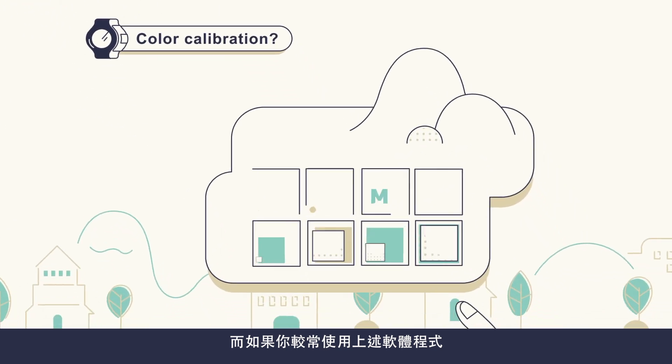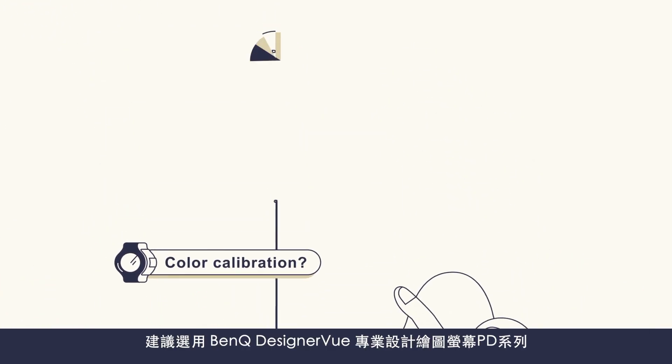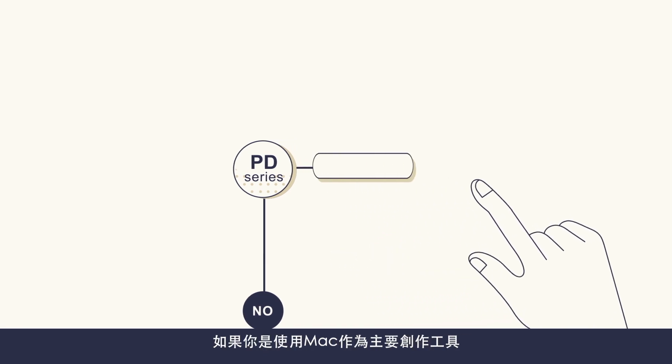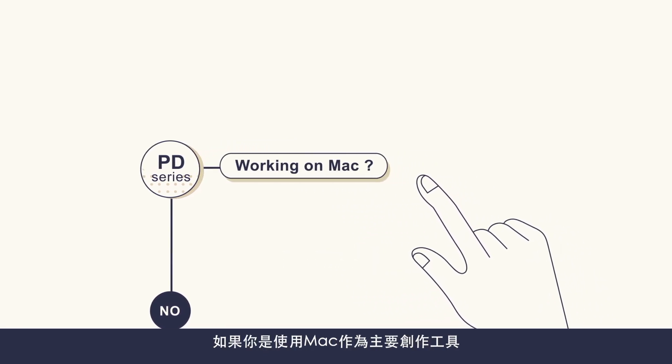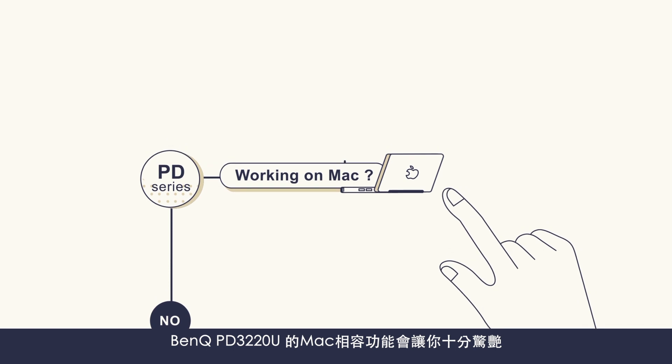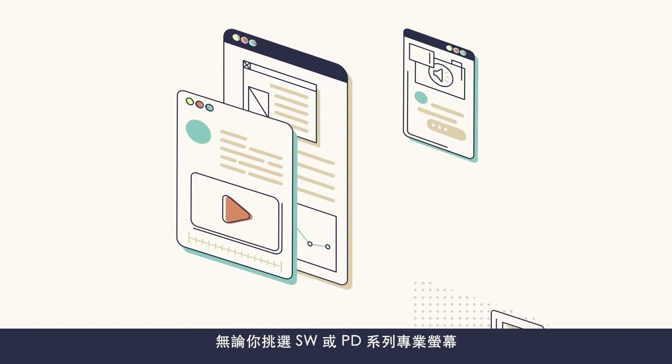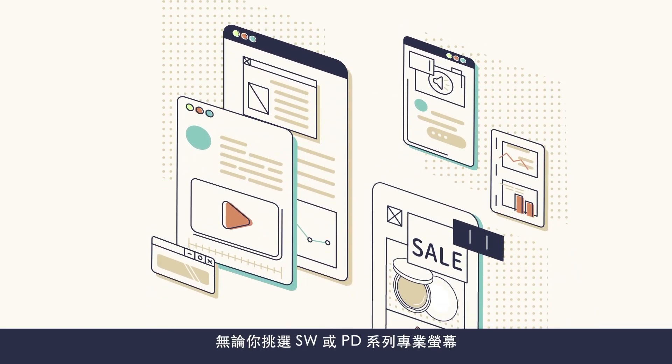And if you use these, go with the PD Series, which is tailor-made for designers. And if you work on a Mac, go with the Mac-friendly models like PD2720U and PD3220U.